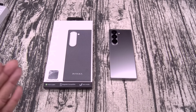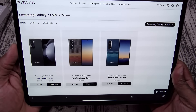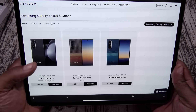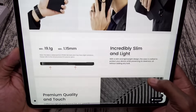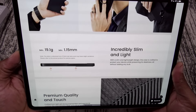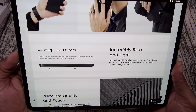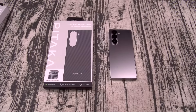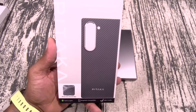First up, we're starting off with the Samsung Galaxy Z Fold 6. We got the ultra slim case. This one is going to run you $59 or $69 depending on which color you get. The weight of this is 19.1 grams and it's only 1.15 millimeters thin. It's made out of premium armored fibers. Let's check out this premium woven case.